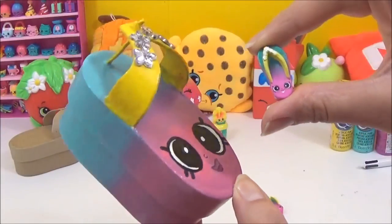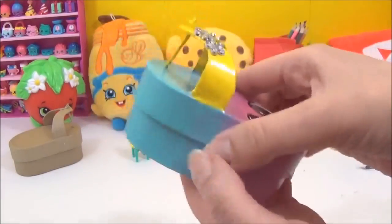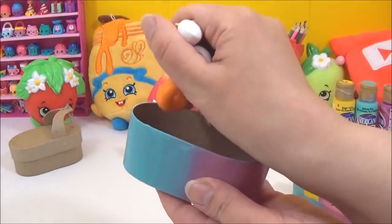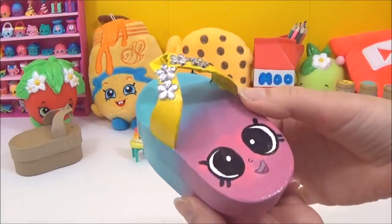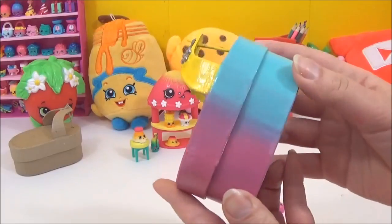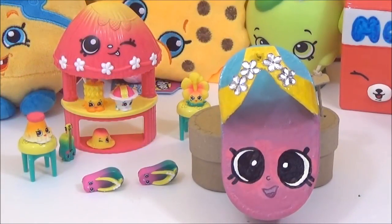And that is it, guys! I'm pretty sure the left flip-flop is called Floppy, so Floppy is finished — what do you guys think? You can put the Shopkins inside. How adorable, oh my goodness! I have to say this is probably the cutest Shopkins storage that I have done. I absolutely love it. All right guys, I really hope you liked this video — please give it a big thumbs up if you did. Take care, bye bye!